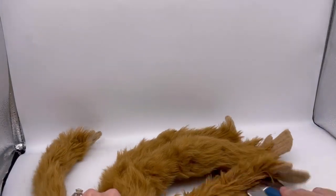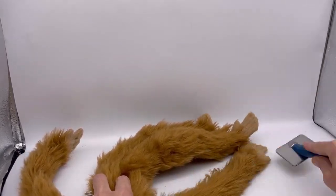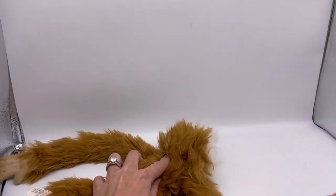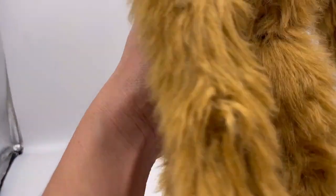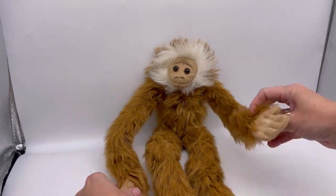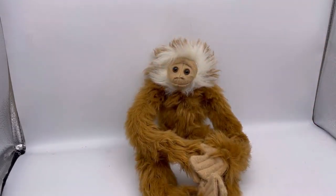If you flatten it out and brush them like that, you just get all the little spots. I wish I would have taken a picture of before and after — he's so cute. And he's got the little hook and loop on his hands and his feet so you can wrap him right around your neck. Isn't he adorable?